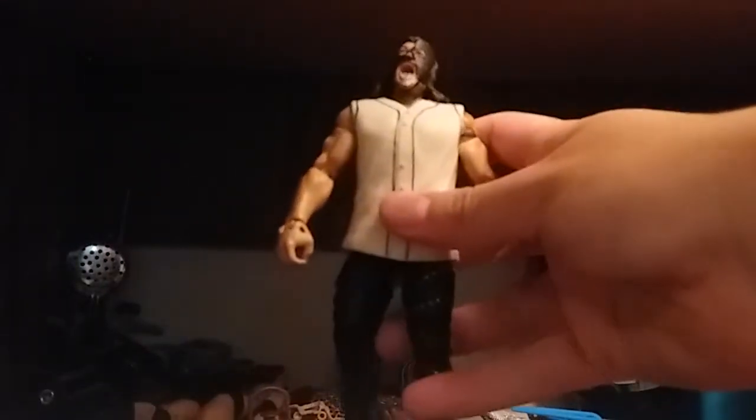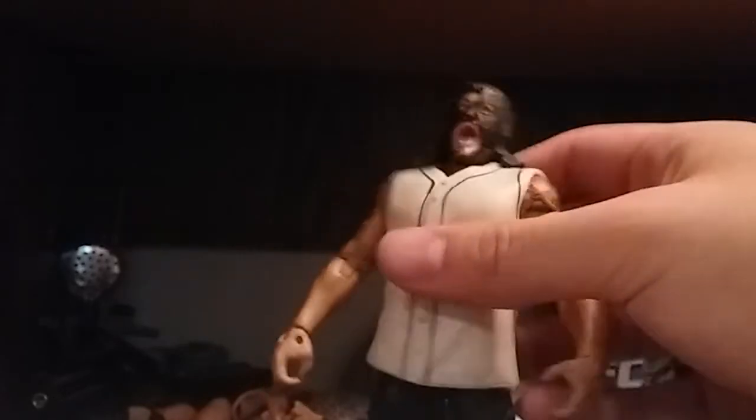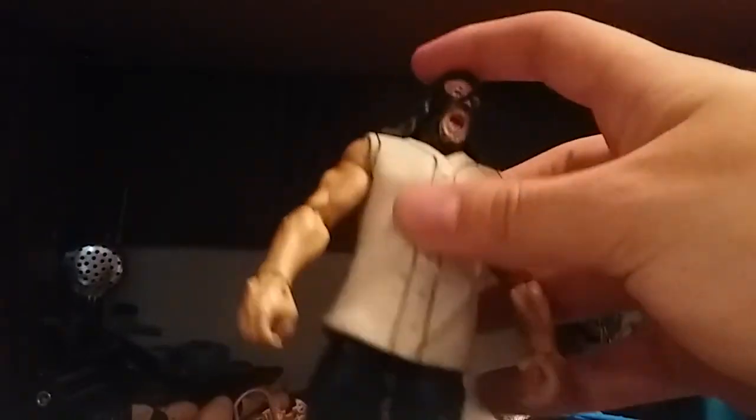I took the head scan from the Jaxx figure, and the jersey. I will probably have to clean up the jersey. So here is the Custom Abyss — I still have to do some work on it, but this is based on his TNA run. This is the Jaxx Abyss head scan. I'll probably have to touch up the paint, and the jersey is from the Jaxx figure.